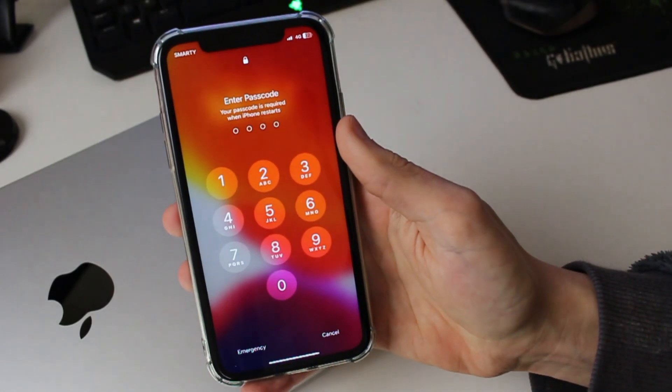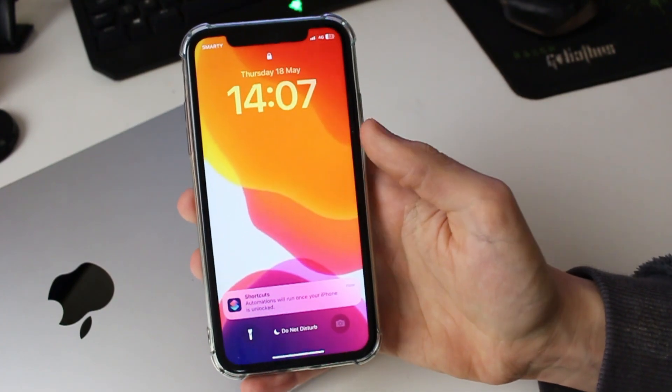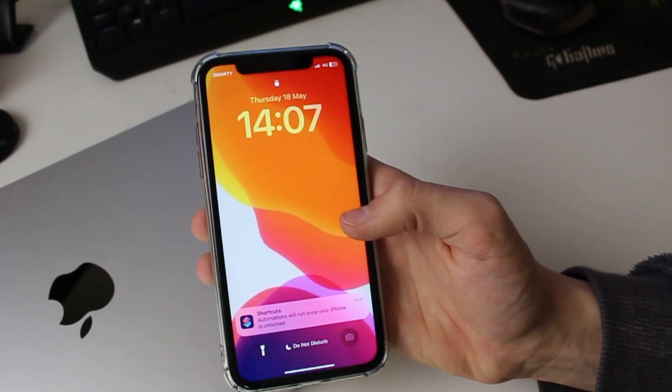Just like that, your iPhone 12 is now back on. You'll have to enter your passcode as Face ID won't work immediately after a restart. If you found this useful and it fixed your problem, please consider leaving a like.